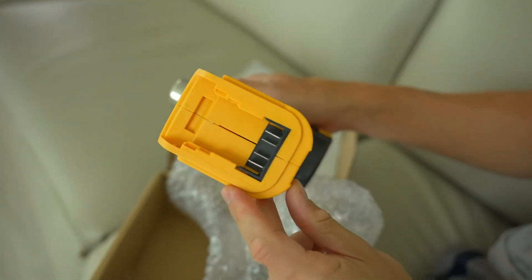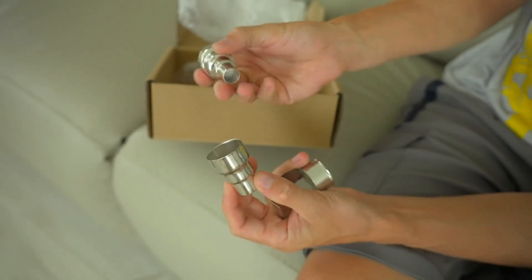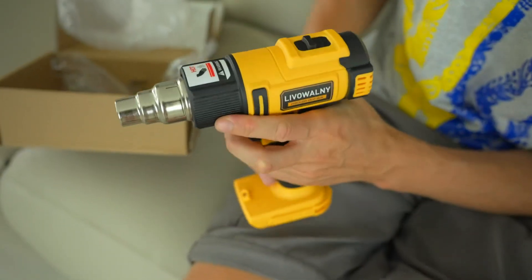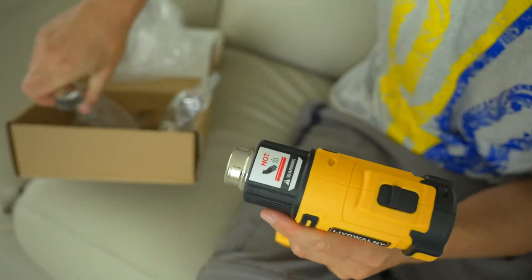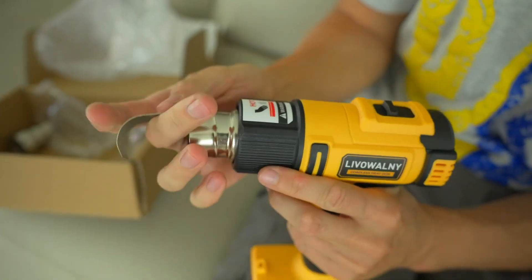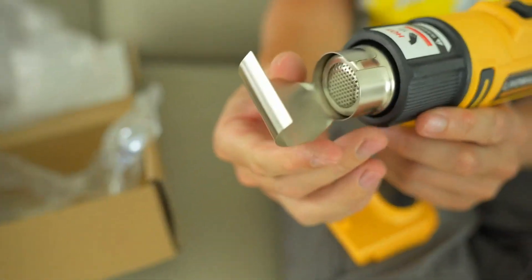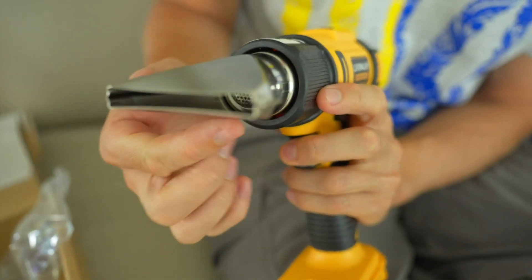When I first received the LiveWolme cordless heat gun, the unboxing experience was quite satisfying. The packaging was secure and well-organized, ensuring that the heat gun and its accessories arrived in perfect condition. The heat gun felt solid and well-built, with a sturdy construction that inspired confidence in its durability. The ergonomic design was immediately noticeable — it felt comfortable and balanced in my hand. The included attachments were neatly packed, and it was evident that careful thought had been put into the user experience.